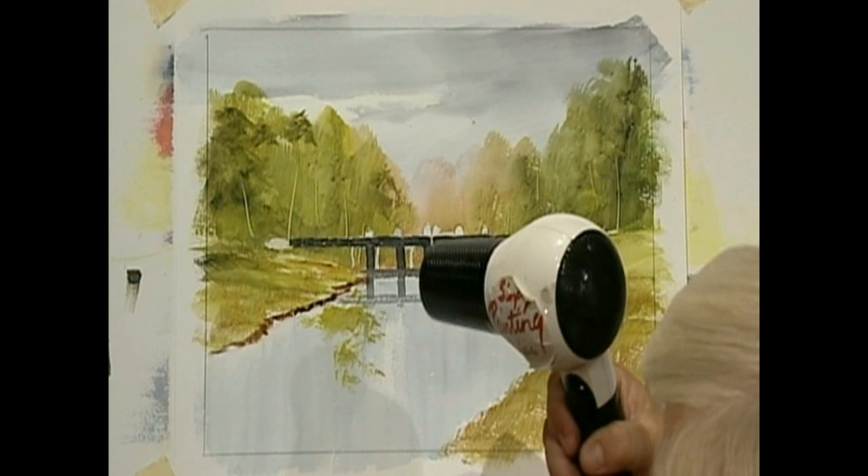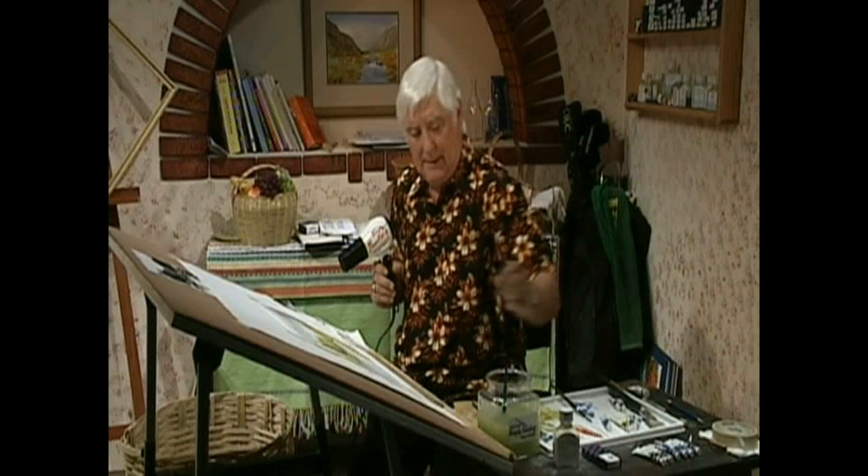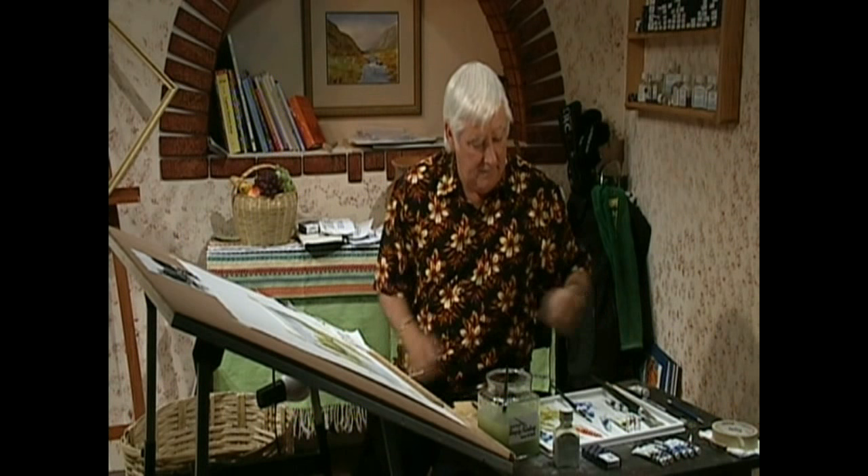And then across there, that needs to be stronger, because it's reflecting into the water, isn't it? Yeah, we're getting there now. And then it's kind of Joe the bird time, it looks like, if we could find them. This has been a bit of a challenge, this one, hasn't it? It's been a tough one.